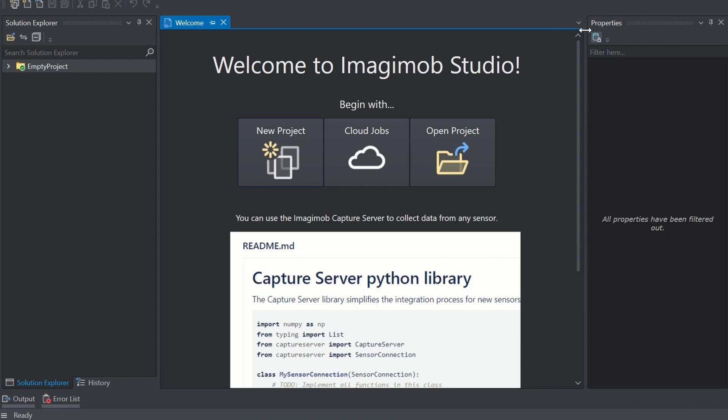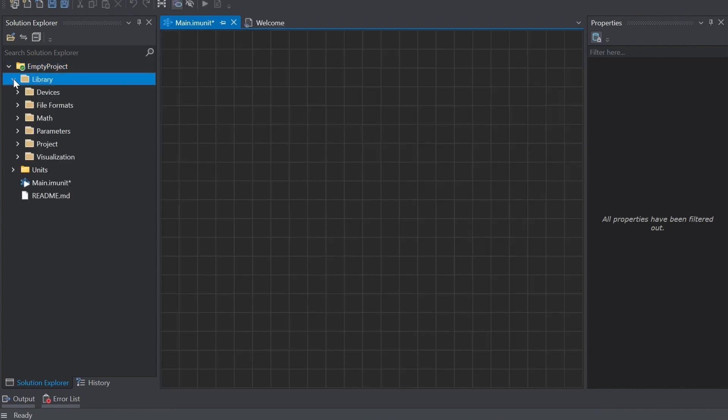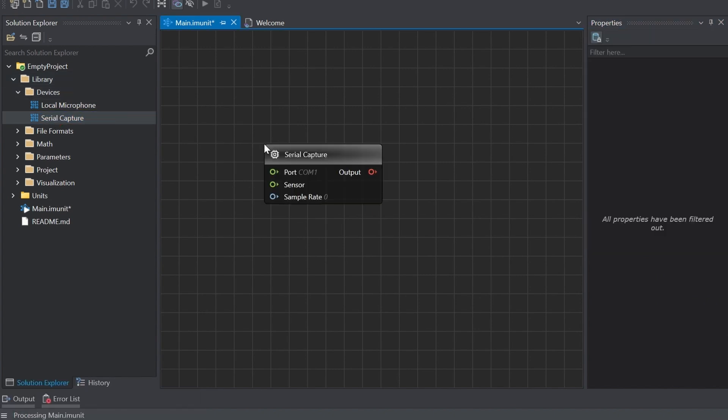Expand the Empty Project directory and double-click the main IM unit to open the canvas. Then expand Library, Devices and drag and drop the Serial Capture onto the canvas.